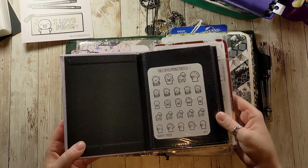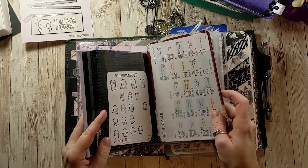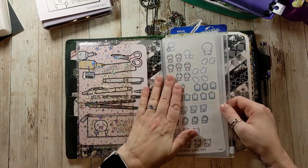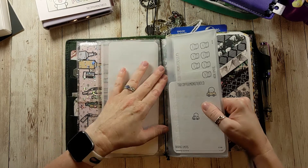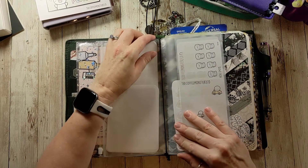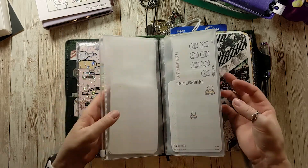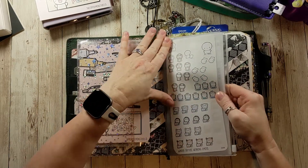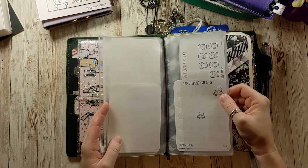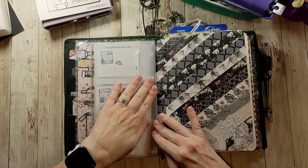I have some of my most frequently used Coffee Monsters Co stickers here: the driving one I use a lot for carpool, some for work, and my naps sticker. The rest are in this little photo album — ones I use regularly and some I don't use as often, like my haircut one since I only get my hair cut three times a year. I have my holiday card here, and behind it are my yearly vinyls. The Coffee Monsters Co sticker sheets fit in the pouch great.